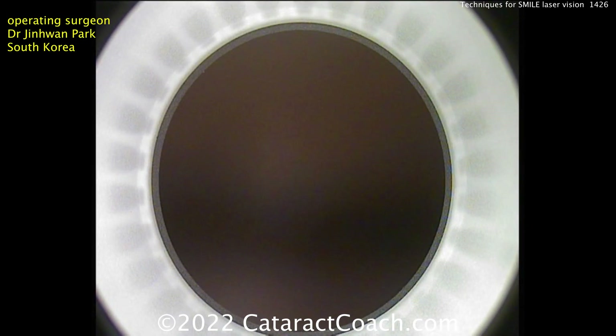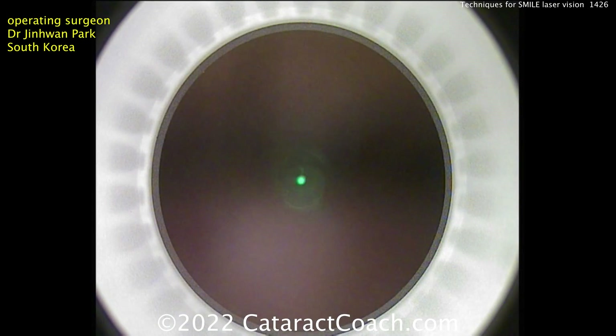Now our guest surgeon here is Dr. Jinwan Park from South Korea. He has done many thousands of these small procedures — this surgeon has done 10,000, 20,000, 30,000 of these.